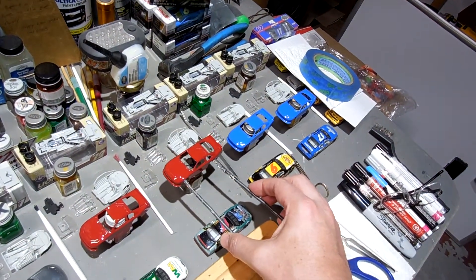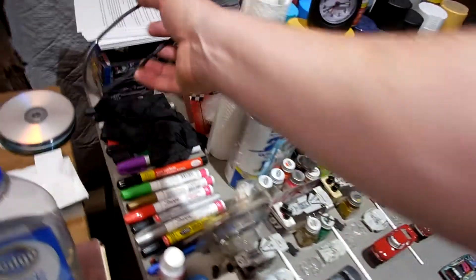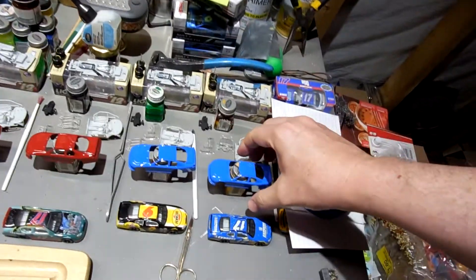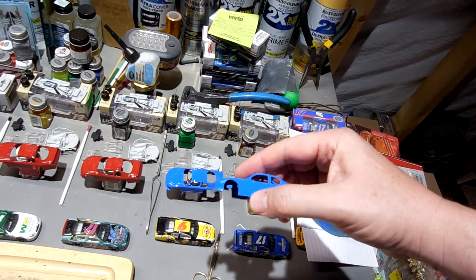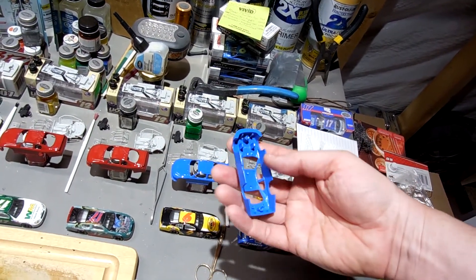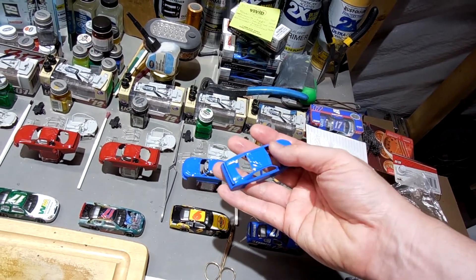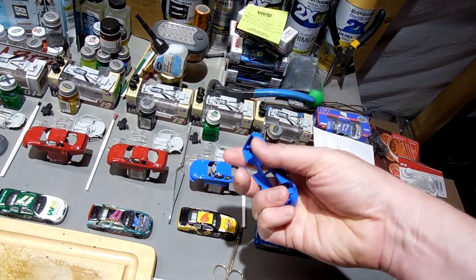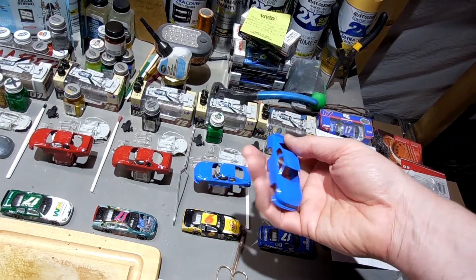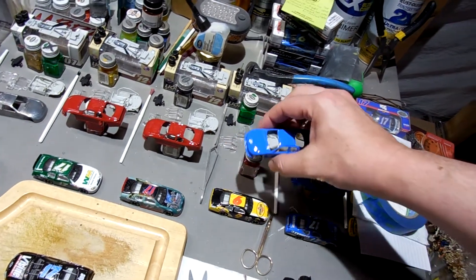I put this top coat on last night. It's pretty good — one coat on the bottom, one coat on the top, and it looks pretty good. This side doesn't look as thick as the other side but it's covered, so that looks pretty good.